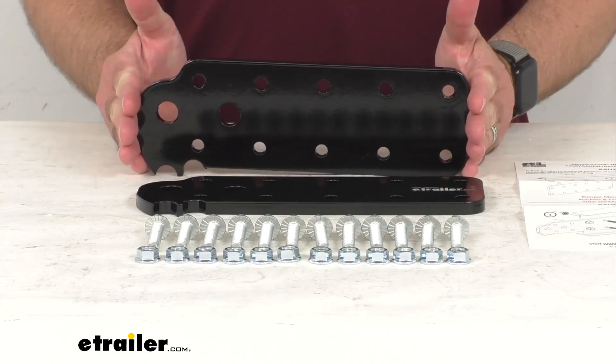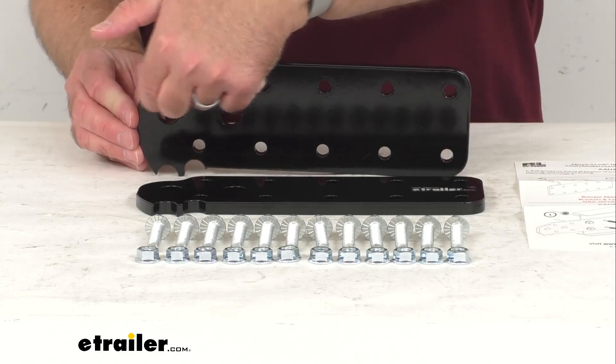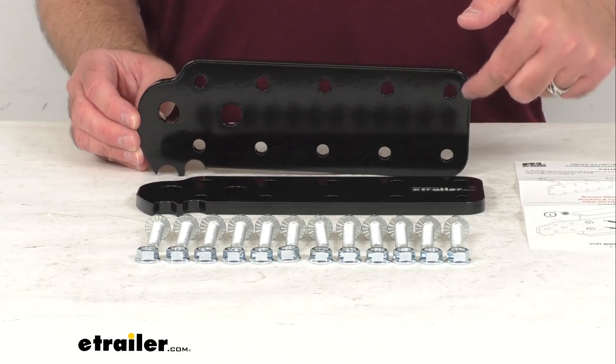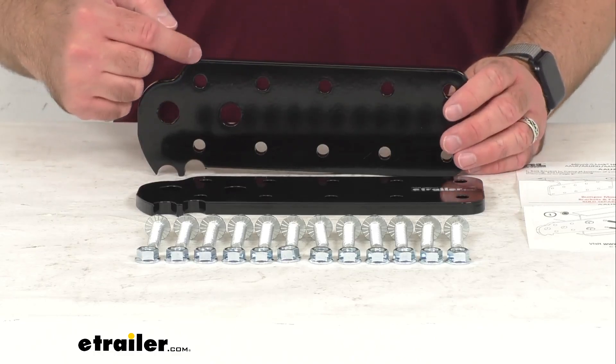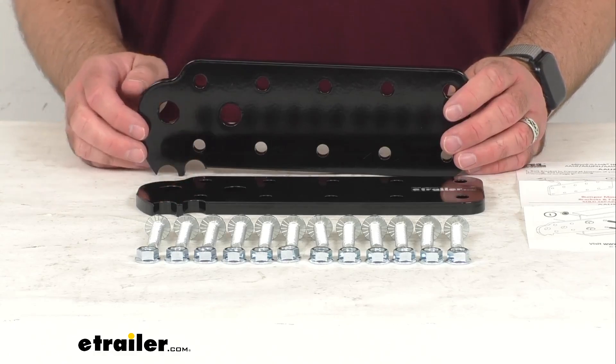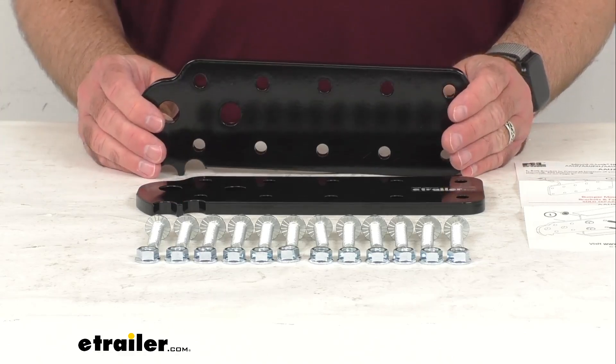The overall dimensions of each of these plates: the overall length is 10 and 11/16 inches long. And at the widest point, we are sitting at 3 and 3/4 inches wide or tall, depending on how you have this bracket oriented.